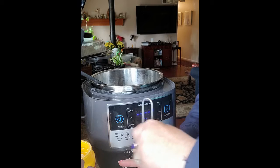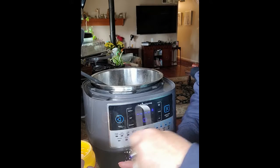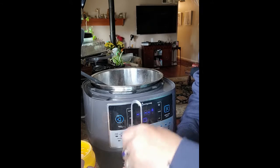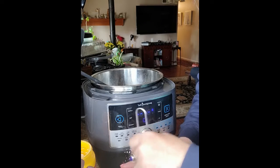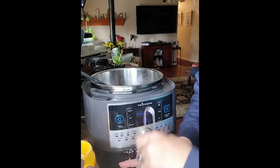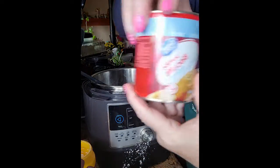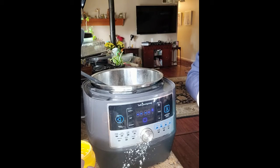We're going to put it on sear and add the dumplings. I've got the cheesiest, quickest way to add dumplings — you guys are going to laugh. Jumbo biscuits! It's a five-pack. This is going to be our dumplings. Yes, they're biscuits, but they work perfectly as dumplings.